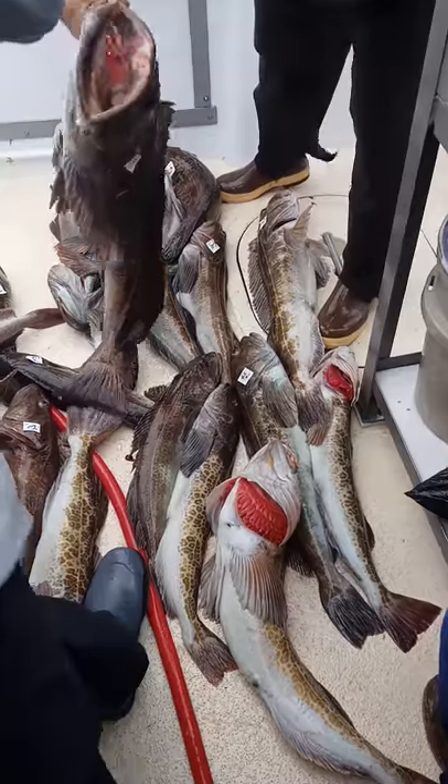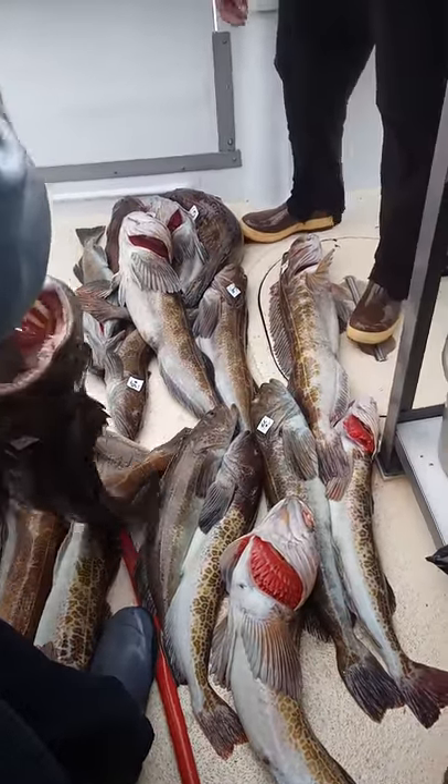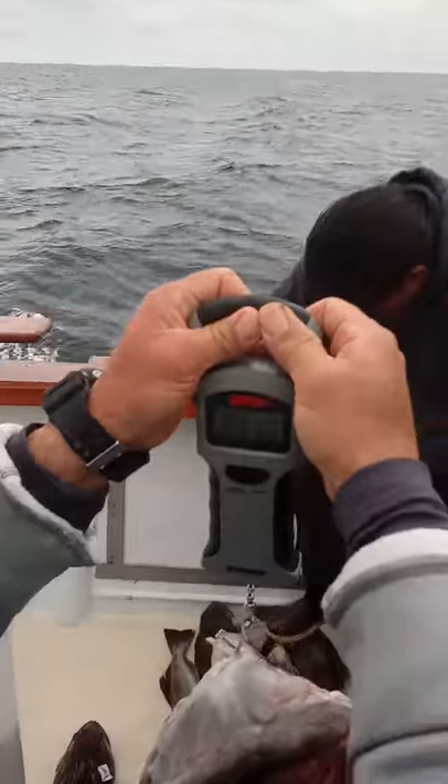I don't even see mine in there either. Somebody stole it from you. About what, 22? Yeah, about 22.